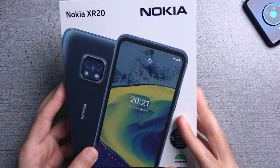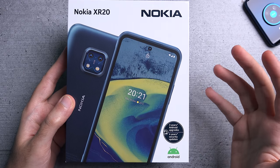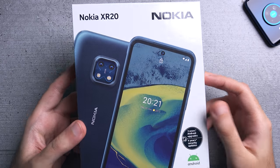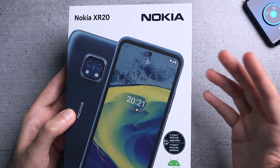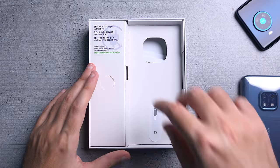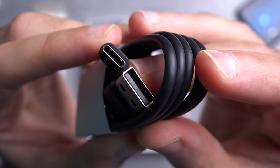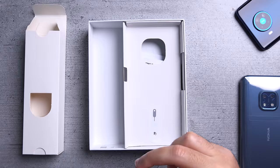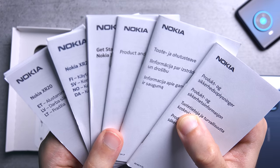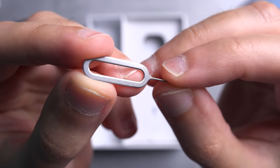Do keep in mind that this is the European version of the device. It's going to have different things in the box compared to the Middle Eastern version, which according to their website will actually come with a charger, a headset, and a screen protector applied on the display. Inside the box you get a USB-A to USB-C charging cable, product information booklets, and the SIM ejection tool.